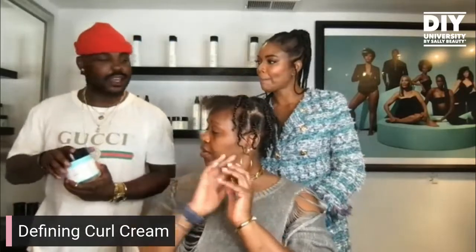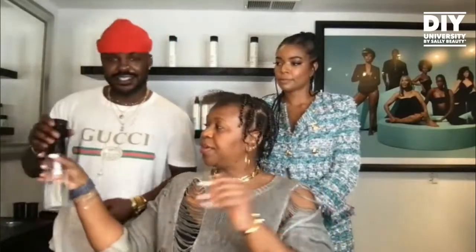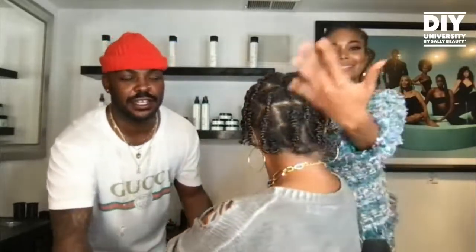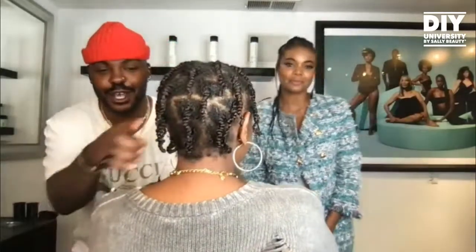But before we go into that, your hair has dried up a little bit because we were sitting. So let's moisturize a little bit more. You can find these spray bottles at Sally Beauty. So by the time you get from the back to the front, you'll probably have to refresh your hair again — moisture is very important here. Let me spin you around so everyone can see the set that you created yourself, because this is DIY University. Dawn was able to get her arms back there and twist from the back of her neck all the way up to the top.